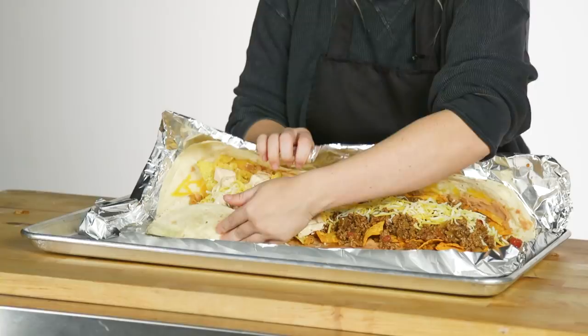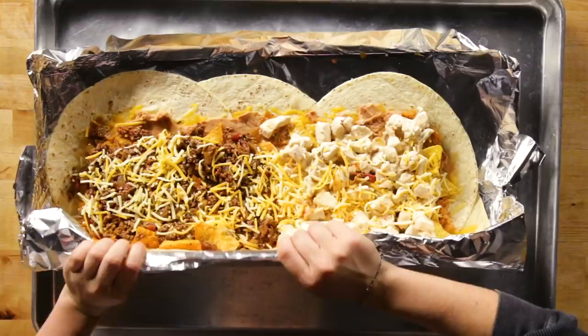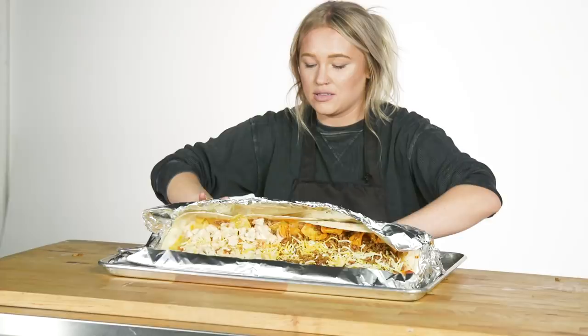Oh man. I definitely overfilled it. Okay, we've got a little ooze.